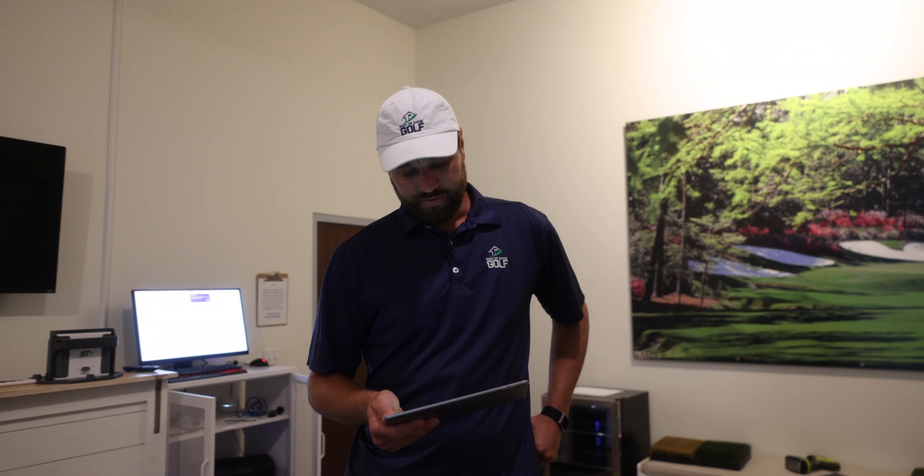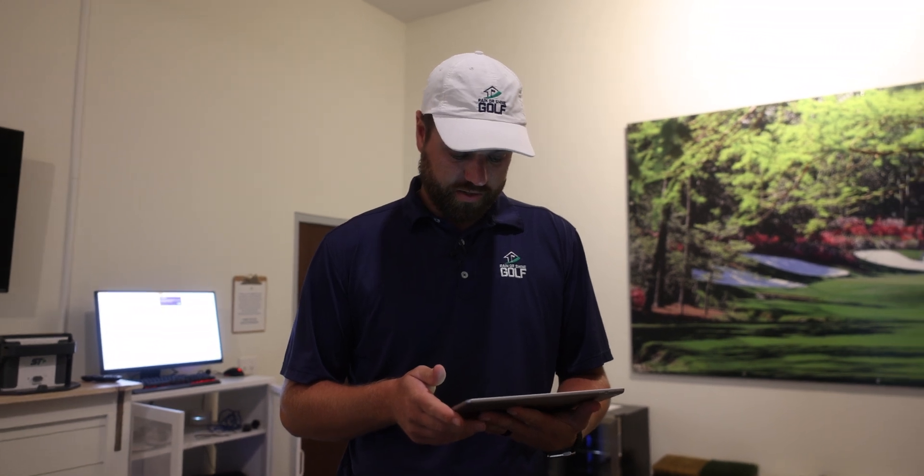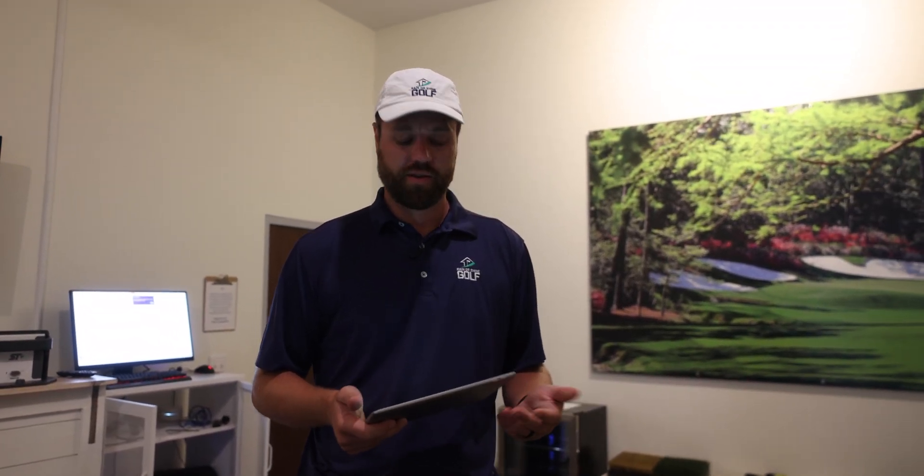We've got shots in with a wedge and a six iron. Overall, I'm really happy with this so far — it's working great. Spin numbers, carry distance, and overall speed are exactly what I would have expected to see. This short-distance indoor simulation is working great. Now let's see the tracking outdoors.